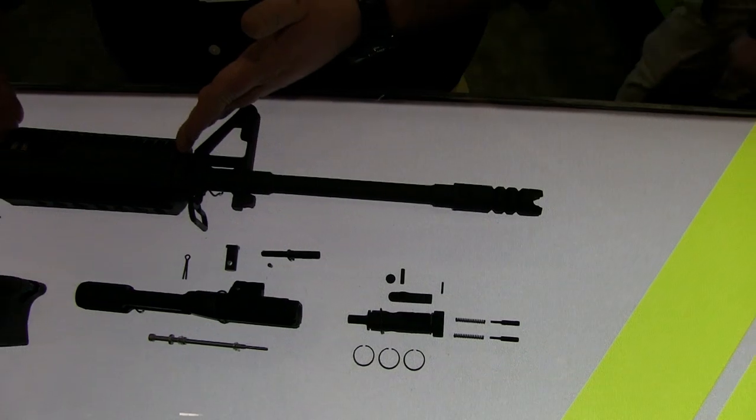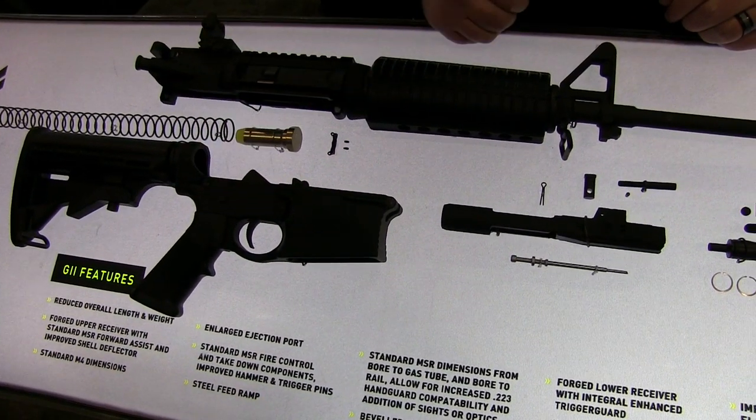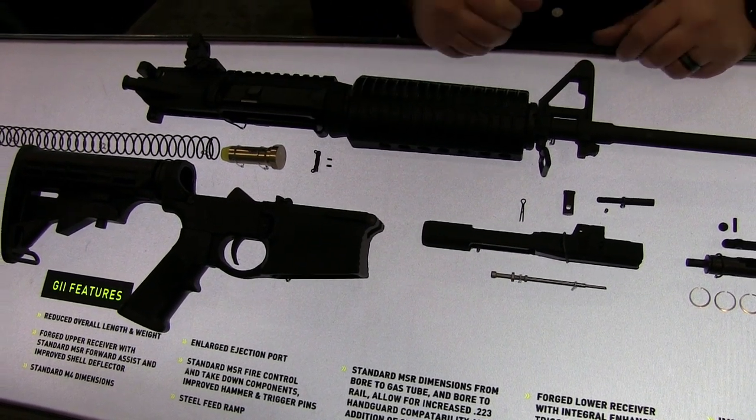It utilizes standard AR-15 free-float tubes or handguards, standard AR-15 fire control group, and a lighter, leaner design.